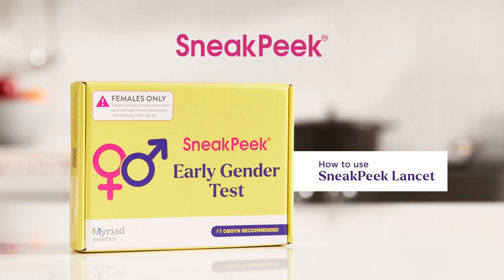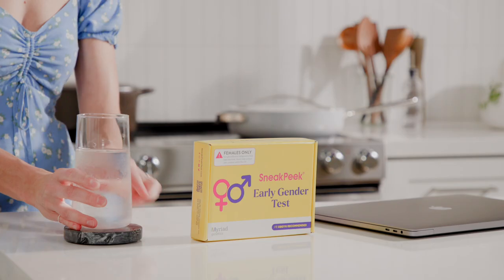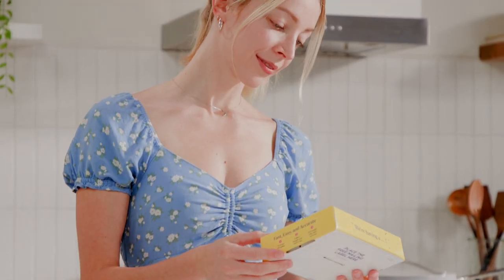Welcome to Sneak Peek, the earliest and most accurate way to learn your baby's gender. In this video, we'll show you how to take the Sneak Peek Lancet DNA blood test to get the best results and reduce the chance of male DNA contamination.